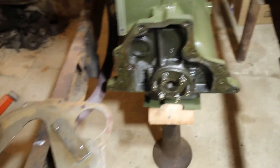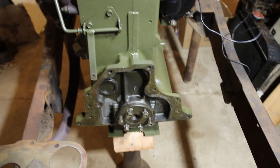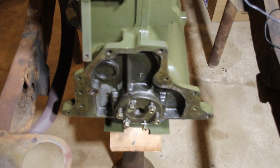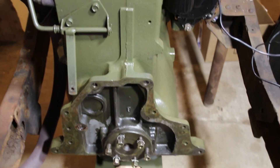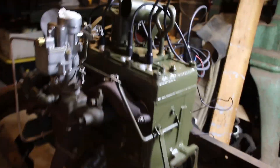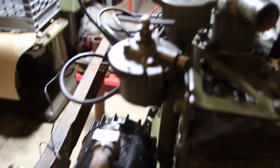I've got the flywheel on the resurfacing machine — it needs some help. The clutch that was on here looks okay. Look at the exhaust on it. This is getting ready to be fired up.